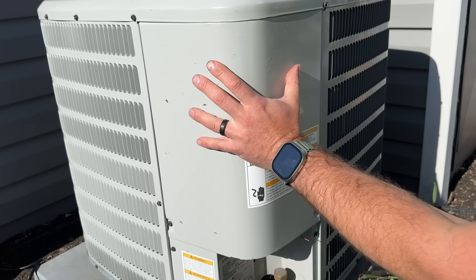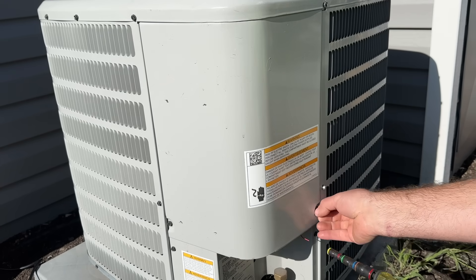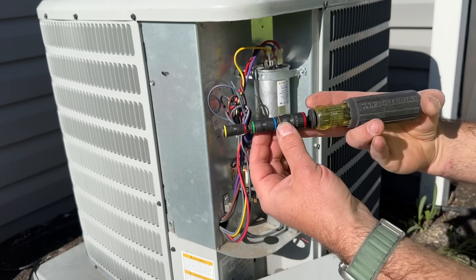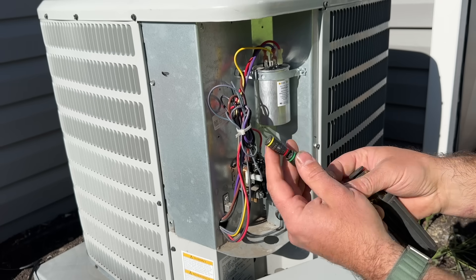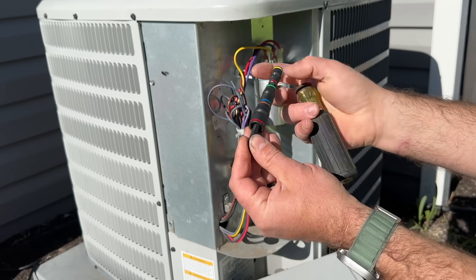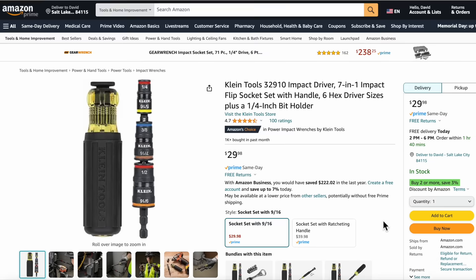The first thing we need to do is access the electronics of our AC unit. It's typically going to be a panel on the corner of the unit, but in some older units it might be a little bit different. Now, if you're curious about this tool — I use this all the time — this is a Klein 7-in-1. The bits are interchangeable from quarter inch up to half inch, it can be made half the size for tight spaces, and you can also chuck it on your drill. You can find it linked in the video description.